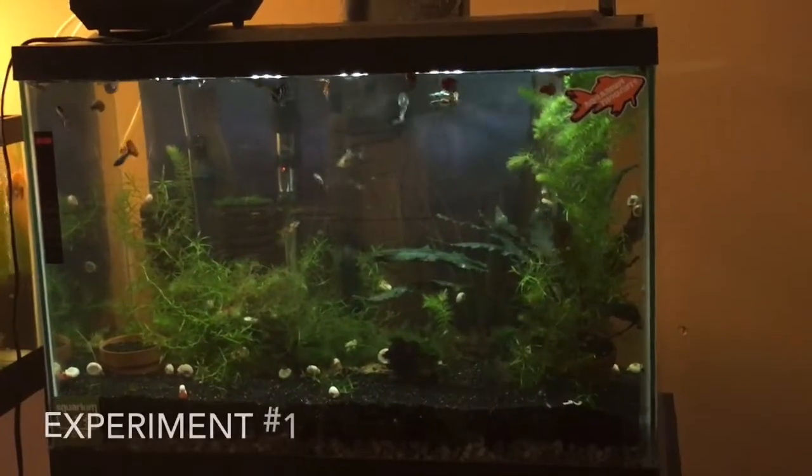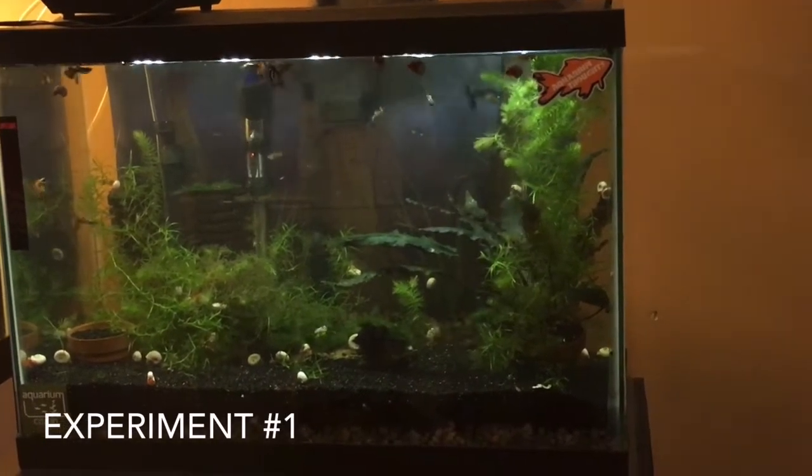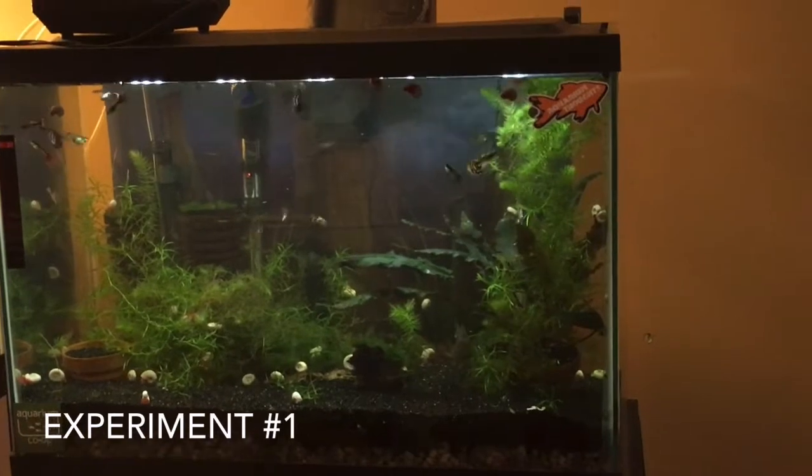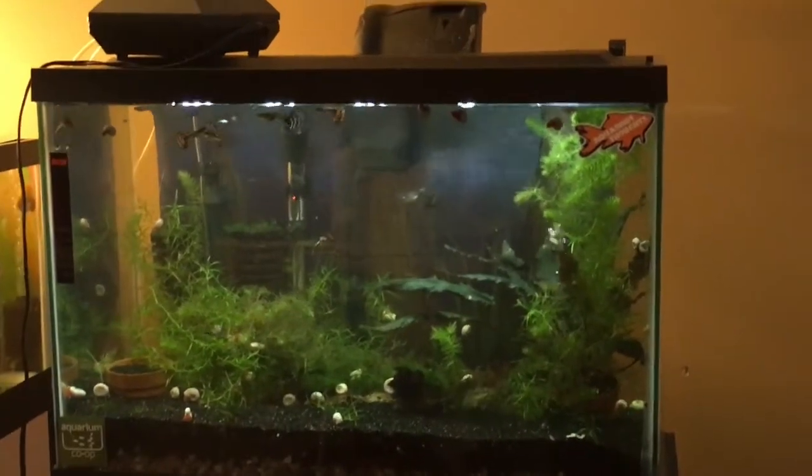I'll turn the camera around so you can see the substrate. Here it is — it has two inches of gravel and two inches of black sand on top. So far, everybody is doing well. This is experiment number one.